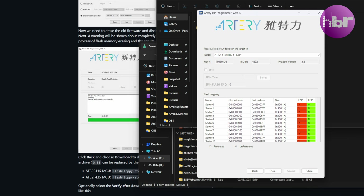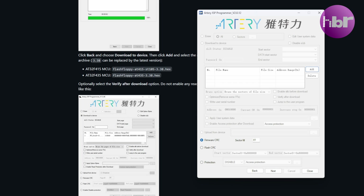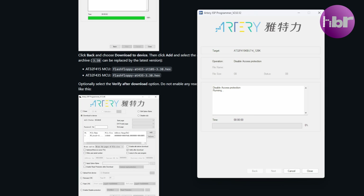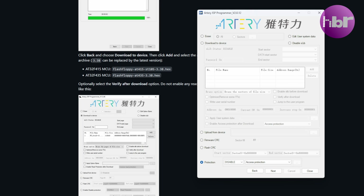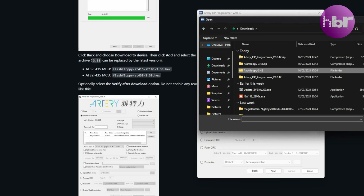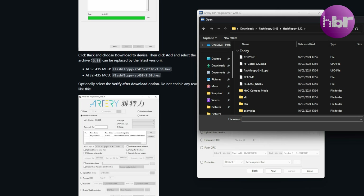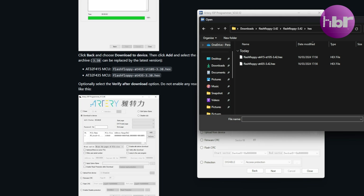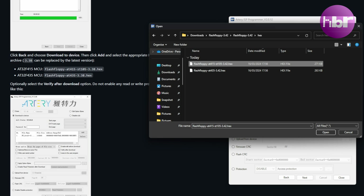Click next, then click on Protection because we're going to effectively entirely wipe this GoTek. Then click back. Change the selection to download to the device. Go to your Flash Floppy folder and look in the Hex folder. If you've got an AT3 or an AT2, you want the AT415 file. Once you've selected it, just click next.